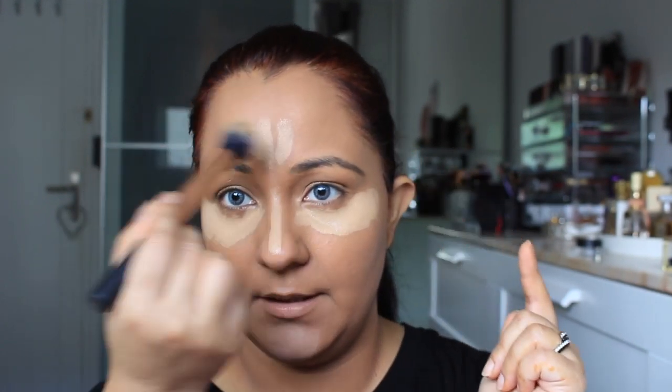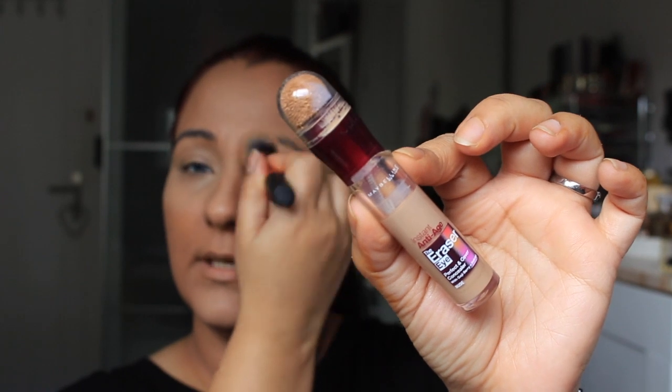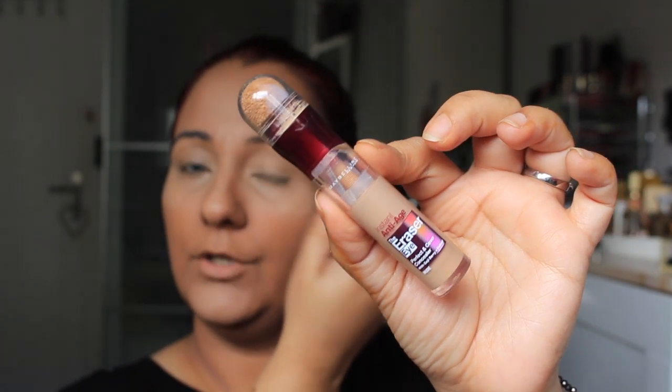Now the third step is concealer. Concealer will be applied in both zones — under the face, around the mouth, and in both under-eye areas. The concealer I have used is Maybelline in a nude shade.